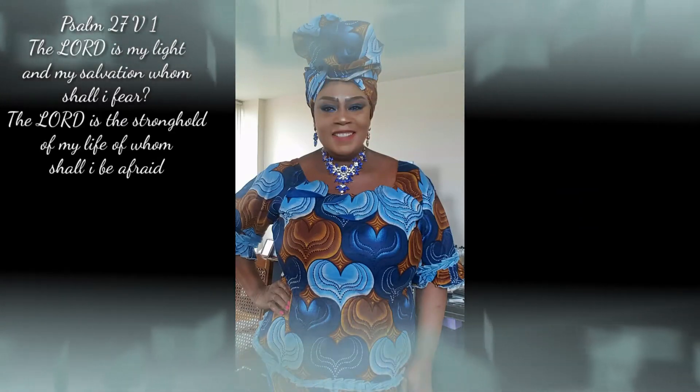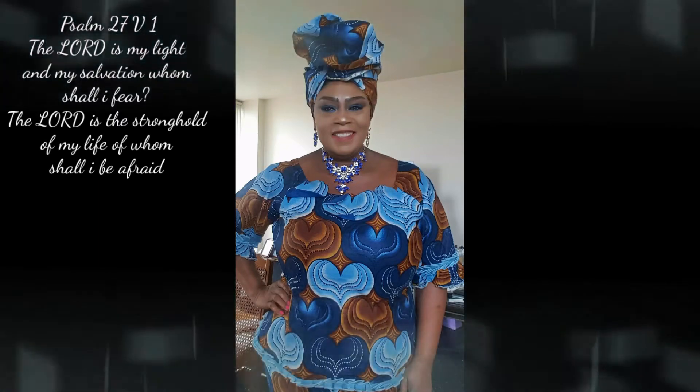Hello beautiful people, welcome back to my channel! Today's tutorial will be on this gorgeous Ankara Gillie. Ankara fabric will be available starting next month on our online store, so you can have your fabric ready — summer will be here. Please let us be friends on Instagram. I'm going to be doing a series of giveaways, so you must subscribe to the YouTube channel and be a friend to win anything from us.